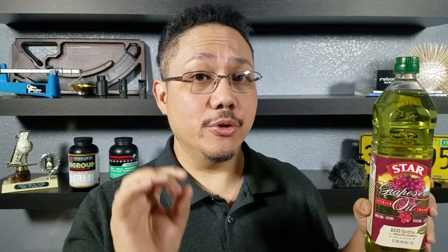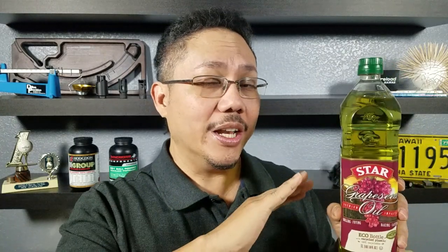Step two: once the skillet is a little bit warm, get some grapeseed oil and put a very thin coating all around the sides on the inside. Remember, if you use too much it's going to stay thick and sticky, so it's important to put a nice thin coating on the inside and the outside.